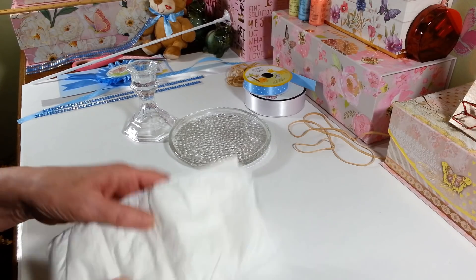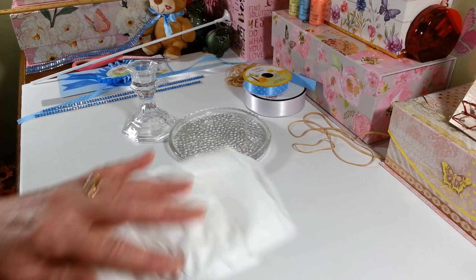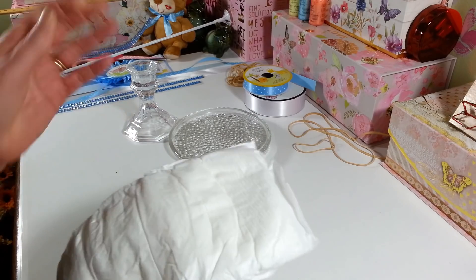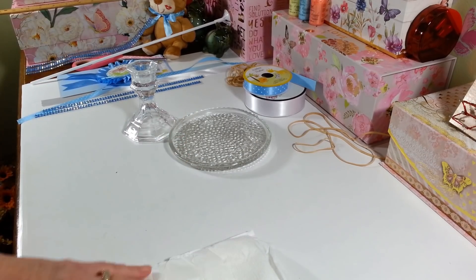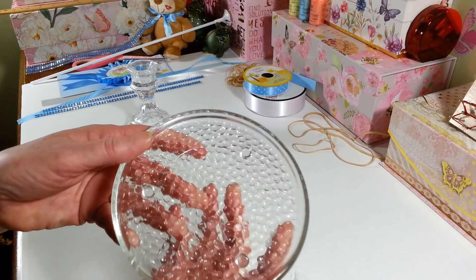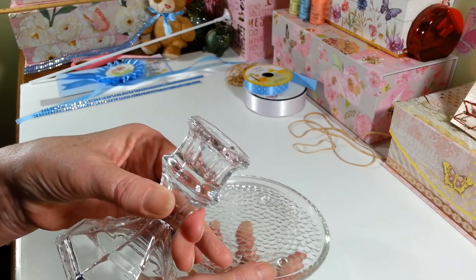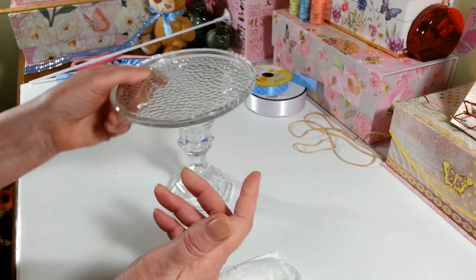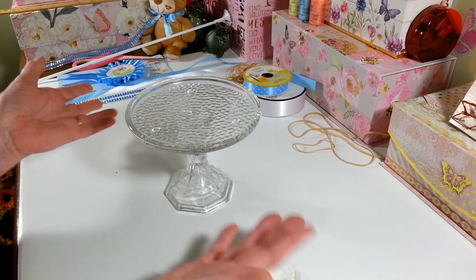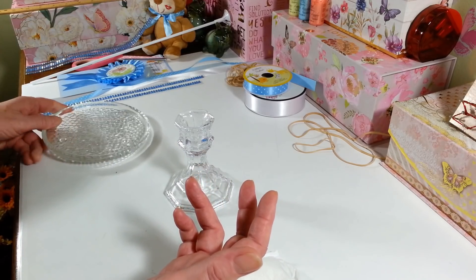I got a pack of plain white diapers — I just wanted them without any designs, unless you have a theme going. I picked up one of these little candle dishes from the Dollar Tree and one of the little candle holders that I'm going to glue together to make a little stand. You don't have to make the stand if you don't want to — you could just set it on the table, but I thought it was cute to have it up a little bit higher.